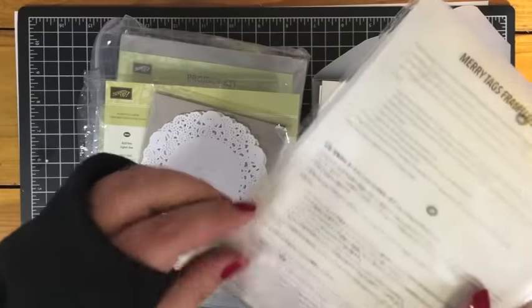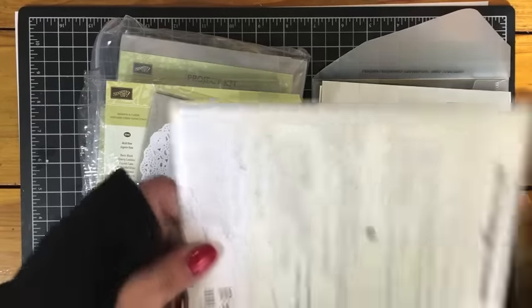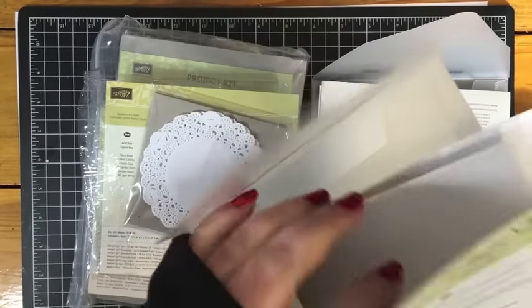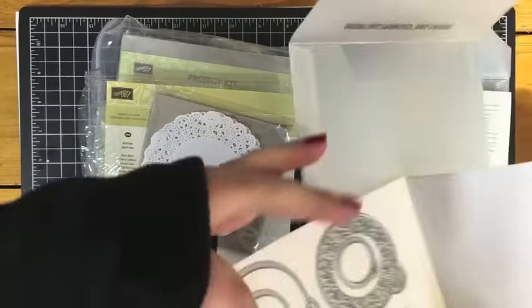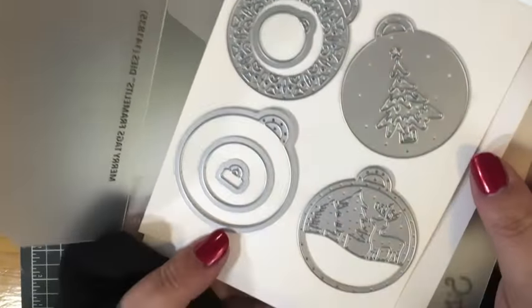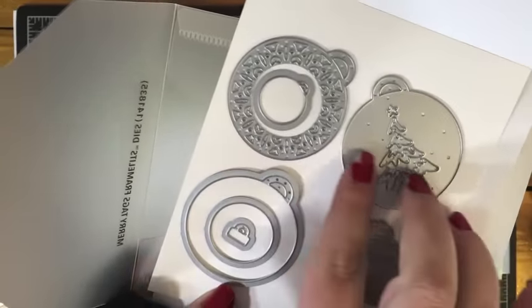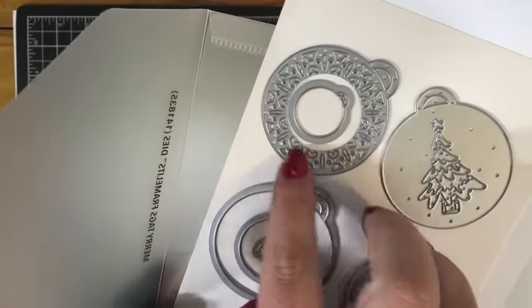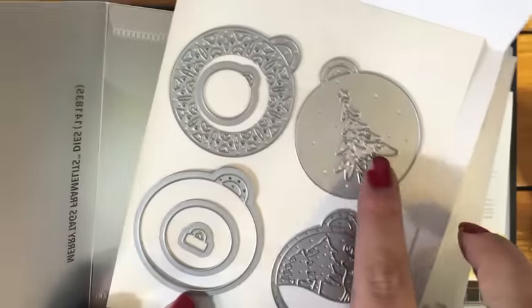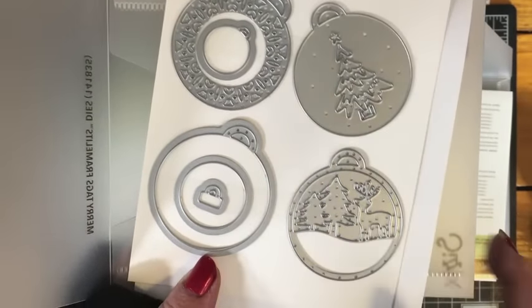The other framelits I picked up on clearance are the Merry Tags framelits. I just couldn't resist them — they were on my wish list throughout the holiday season and I never picked them up, so once they went on sale I had to have them. They die cut little tag ornaments, and there's a really intricate design on one and a pretty tree. This one's just my favorite with the two trees and the little reindeer.